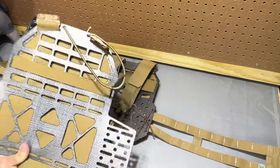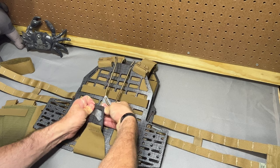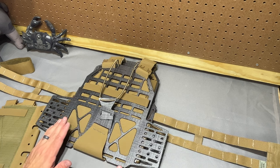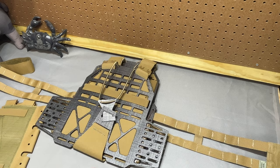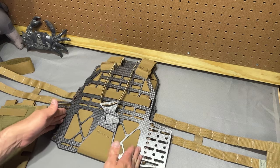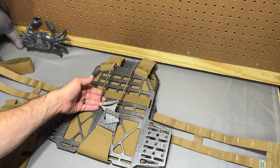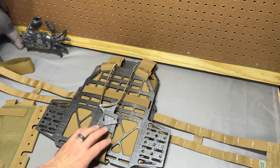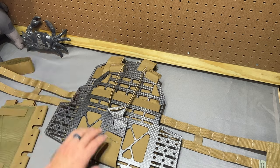The other thing I mentioned to him is I wasn't a huge fan of this single loop here — I thought having dual loops would potentially be a little bit more stable. I can't remember if he's done that on the production run or not, but I haven't had any huge issues with plates moving around; they've been pretty solid. If you were really concerned about it, there are definitely ways to lash the plate in there better — you could easily run some shock cord from these holes across the plate to give it more stability. There's a lot of room for user customization on here. If you really wanted to, you could mount things internally, put some 10-speeds in there, have folded up documents in there. The sky's the limit. It's a little interesting what was cut for MOLLE and what wasn't, but this is designed to be used with his placard, so there are voids there for weight reduction.